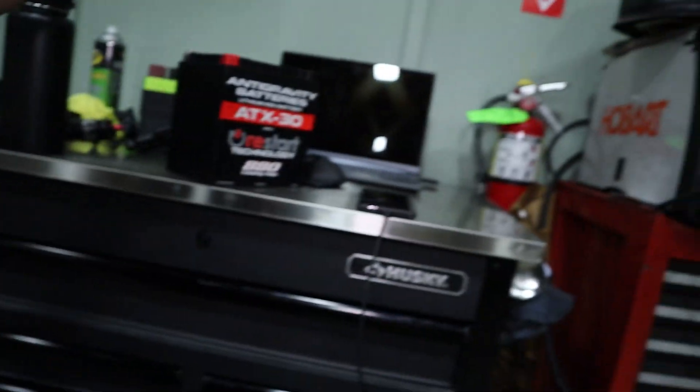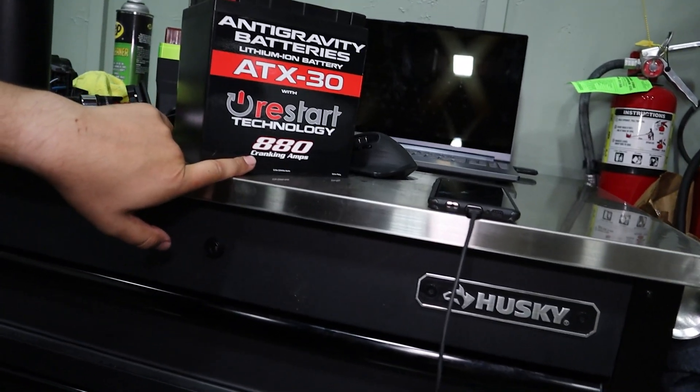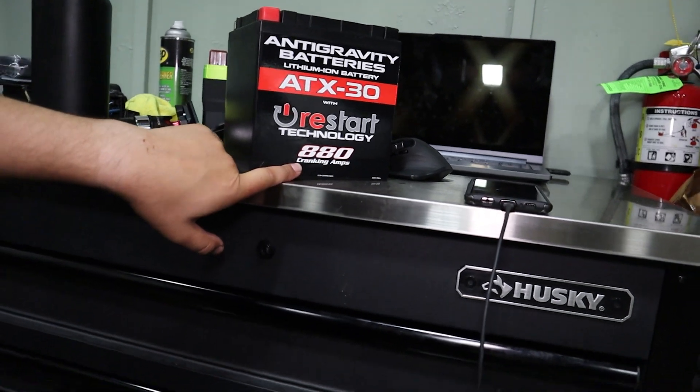Now this is a lithium-ion battery, which means it's a lot more advanced than normal lead acid batteries, and for that reason we can have the same amount of power — actually quite a bit more. It's got 880 cold cranking amps out of a battery that's a lot smaller and weighs so much less. It does have a bit less reserve capacity, but this isn't really going to be an electronics-heavy car — it's basically just a driver's car, so we won't really have to worry about that.